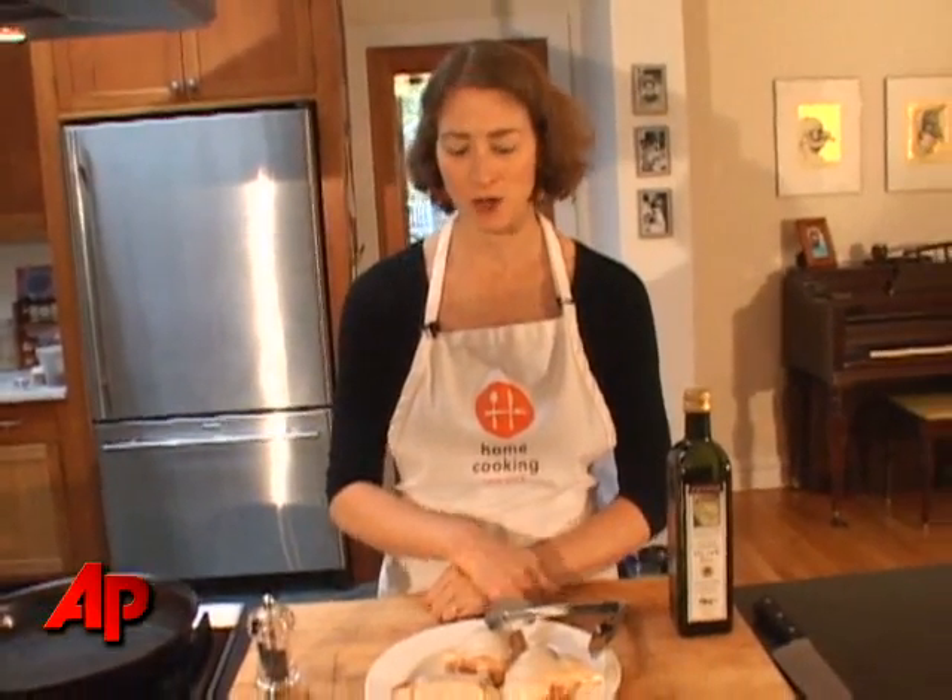Today I'm going to teach you how to make a perfect roast chicken — kind of the quality that you get in a restaurant where you have this super dark, crackly, brown, crispy skin and really wonderful moist tender meat.